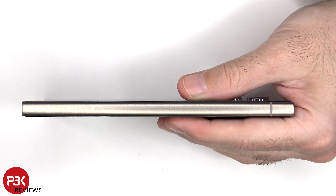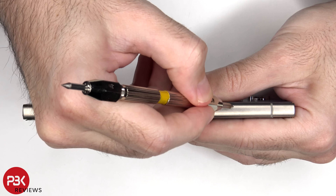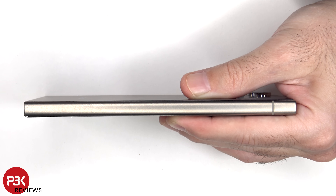Now onto the titanium frame — again I'll start at a number 5. I already see marks at a 5, so I'll work my way back to a number 4.